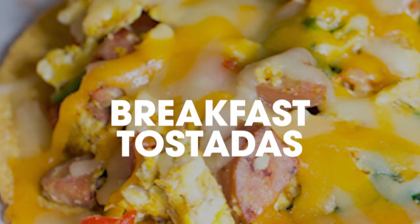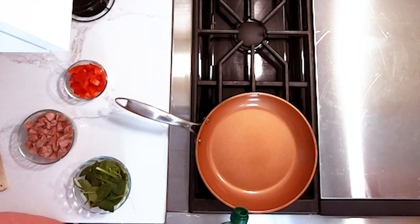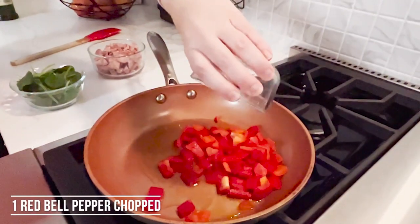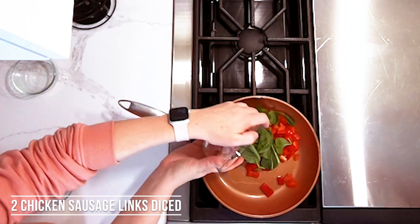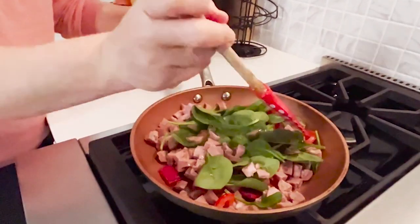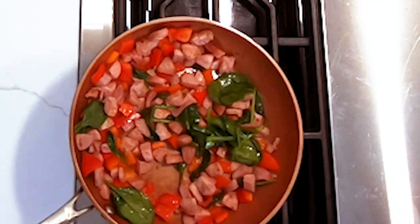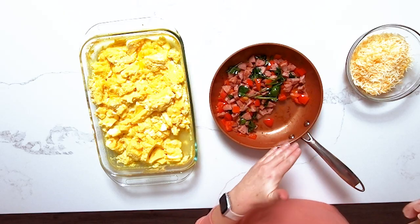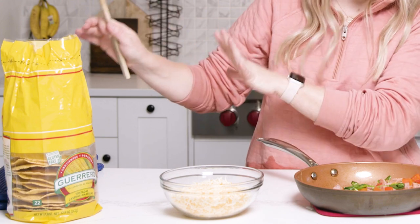The first recipe I'm making is our breakfast tostadas. We're gonna start at the stovetop, turning it to about medium-high heat. We're gonna add about a tablespoon or so of olive oil, then we're gonna add our spinach, our red peppers, and I love to use these apple chicken sausages. We're gonna just heat these up until the peppers are cooked through. Because we already cooked a lot of eggs in the oven, we don't need to cook them again — we're just gonna go straight into making the tostadas.